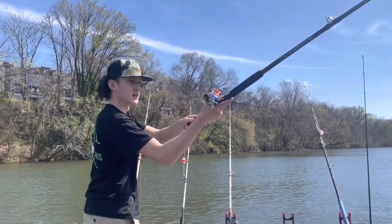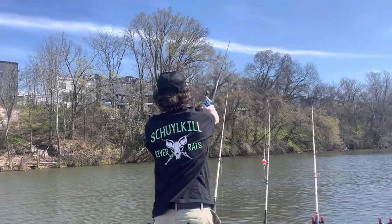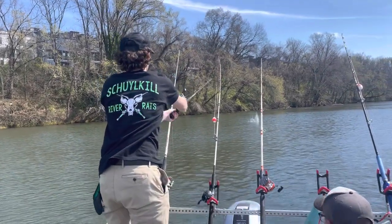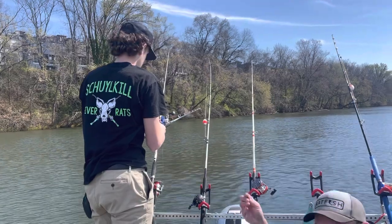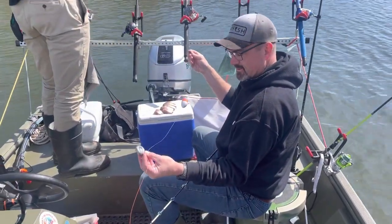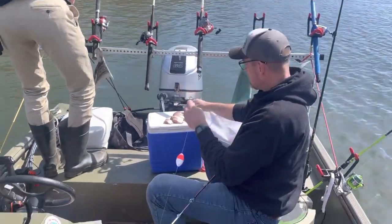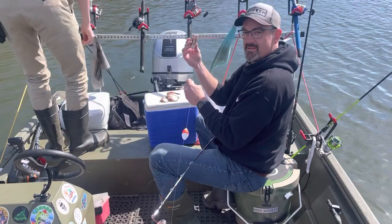Do you want to go fishing? Oh, perfect. That's perfect. So what we're doing is we're adding some six-ounce no-roll sinkers on here. Today's bait of choice that you just saw Ryan toss in the water - James River Shad.